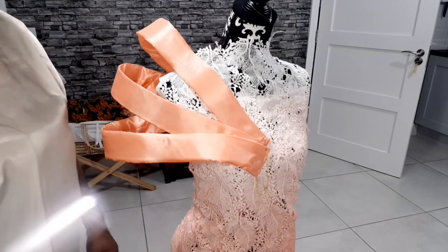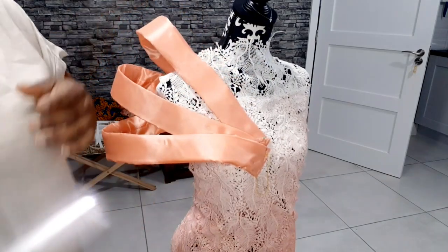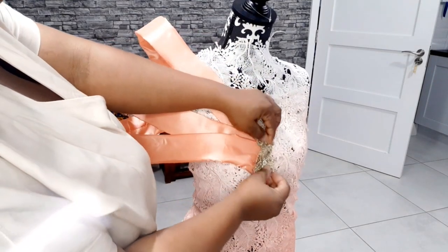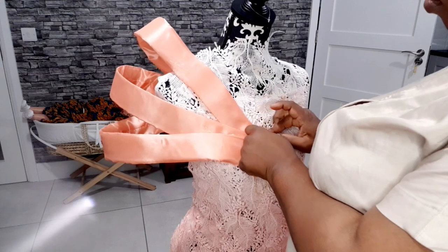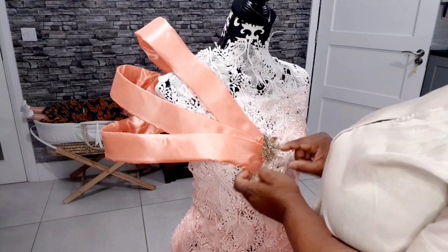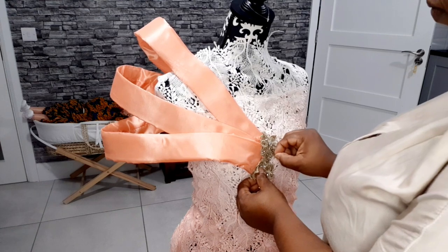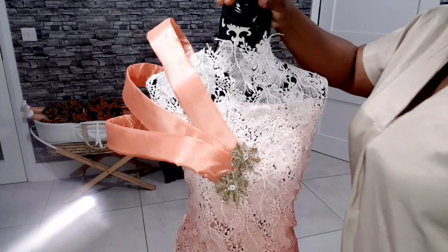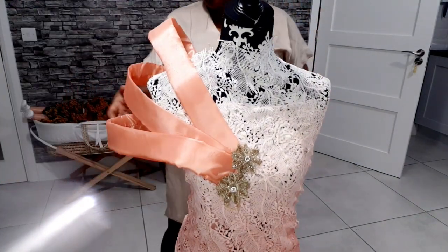Once you are done arranging it just the way you would like it, I'm going to go ahead and cover that place with appliqué and cover it like so. You also go ahead and cover the back. That's basically it!